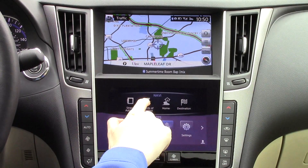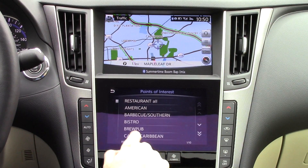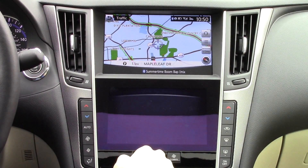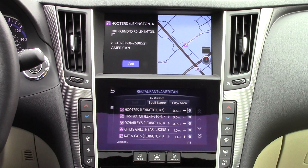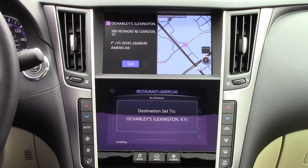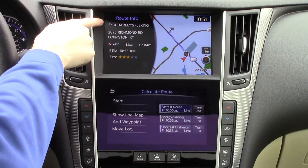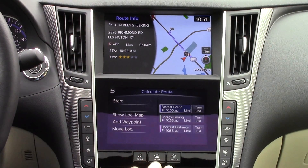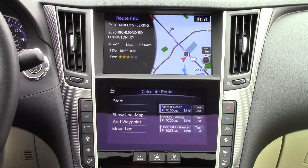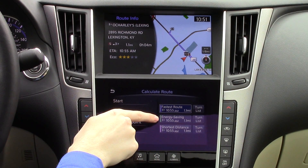Another way you can navigate is by using points of interest. Some categories include restaurants, ATMs, shopping, and travel. You'll notice the coherent connection between the two screens as detailed information about the POI you selected appears on the upper screen, such as where it is located on the map. Just click on these destinations to begin guidance to them. On the bottom screen, you can select your route preferences, which include the fastest route, most efficient route, and shortest distance.